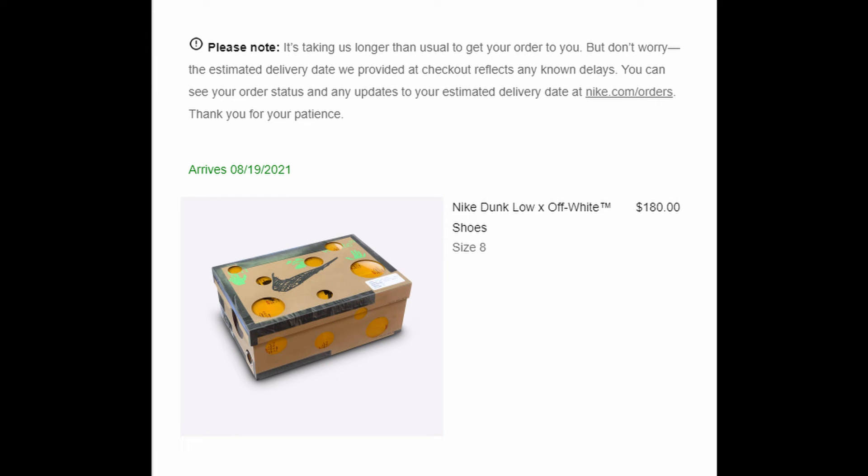With these dunks, it's random — you don't know what you're gonna get. Like what Forrest Gump says: life's like a box of chocolates, you never know what you're gonna get. It's the same situation with these dunks. I'm excited to give a review of these.